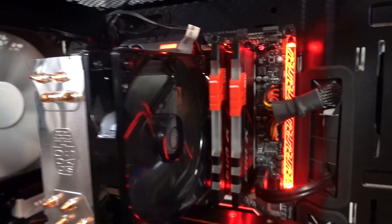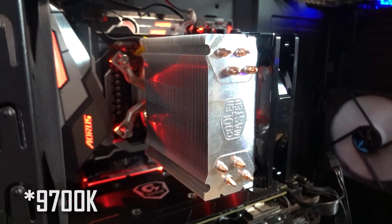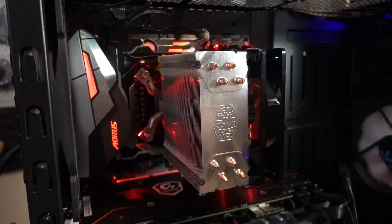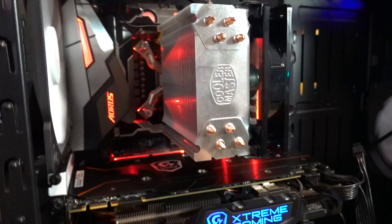We've got 16 gigs of RAM from G.Skill — rhymes with Kyle, something only a Kyle would notice. And we currently have a Core i7-9700 in here. That's actually a brand new CPU. Martin just swapped in for the original 8700 because he was suspecting the CPU may be the culprit. Unfortunately, that did nothing to solve the issue and we're still getting the same result.